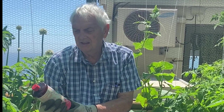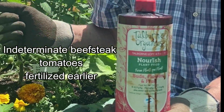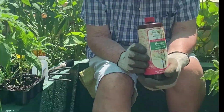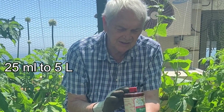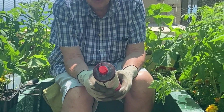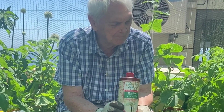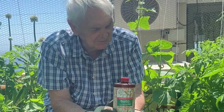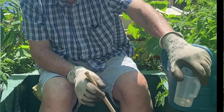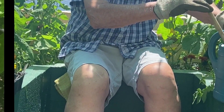I'm going to use the Talborn fertilizer, which I used with the indeterminate beefsteak tomatoes, for these determinate tomatoes as well. I'm going to take 25 milliliters of Talborn. The ratio is 4:1:6, which means there's plenty of potassium to enable these plants to rapidly and effectively mature their fruit. I measured out 25 milliliters of fertilizer to five liters of water.